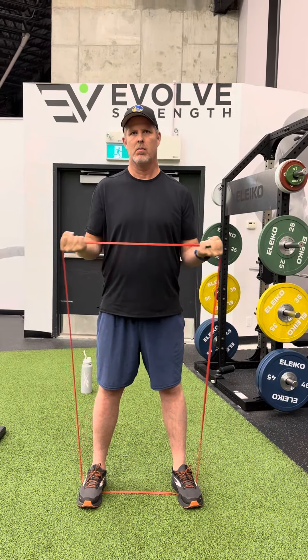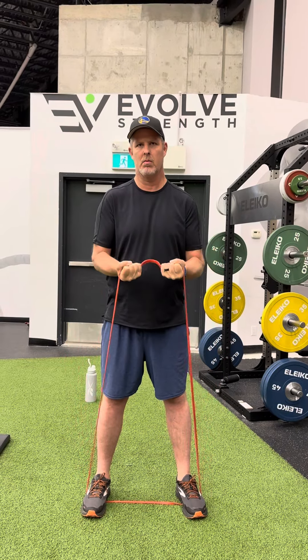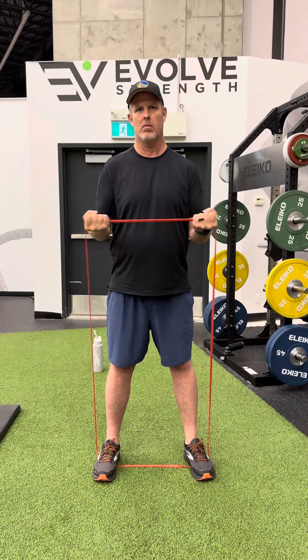Two more, two more, two more. Good. Two more. There you go. Last one. Good.